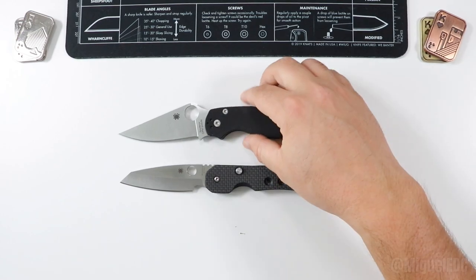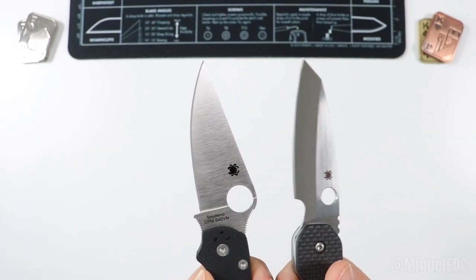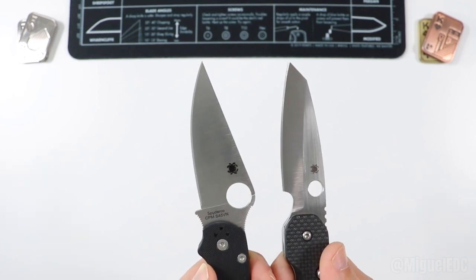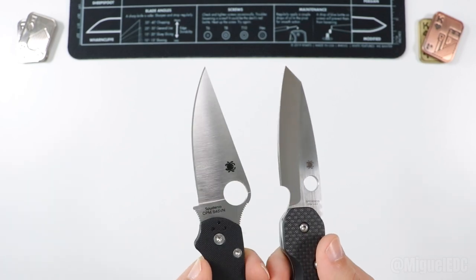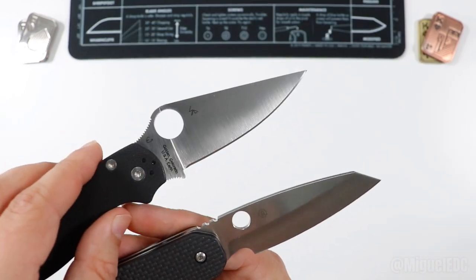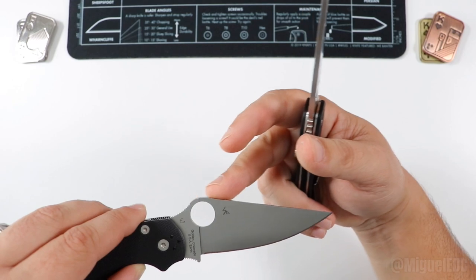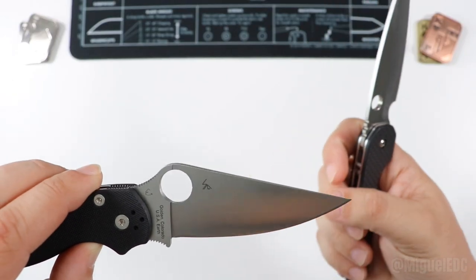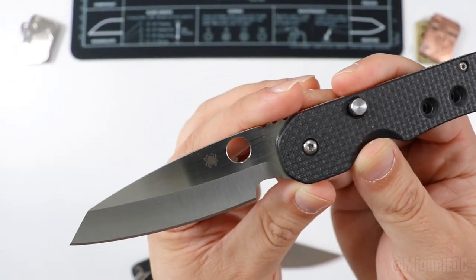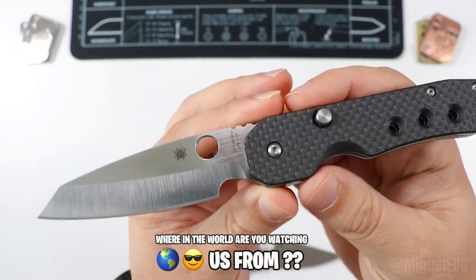Let's dive into comparing these two knives one section at a time. Starting with the blade — we're looking at two very different blades. Both are satin finish, so that's something they have in common, and they can also be acquired in DLC and many other finishes. What is different is the blade geometry: the PM2 is more of a drop point with a little bit of belly at the bottom, whereas the Smock has a classic aggressive-looking wharncliffe or sheepsfoot blade.